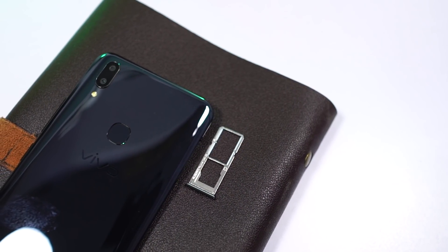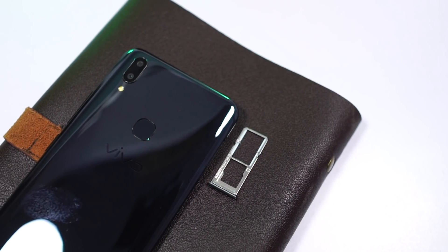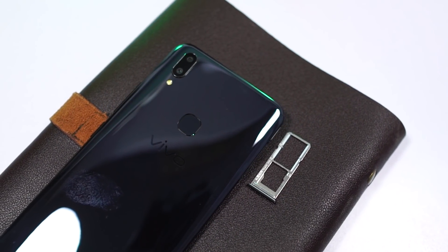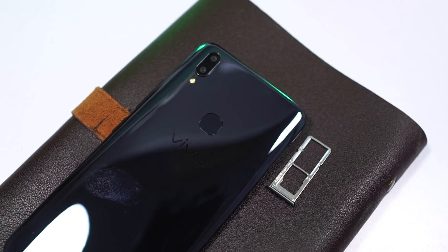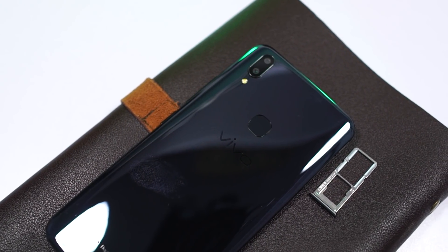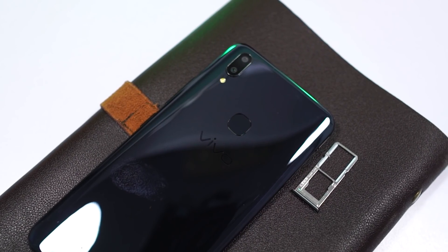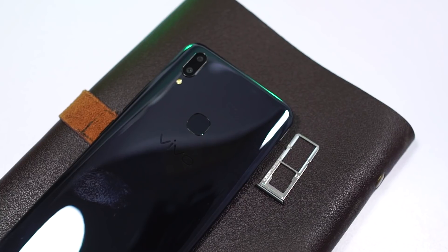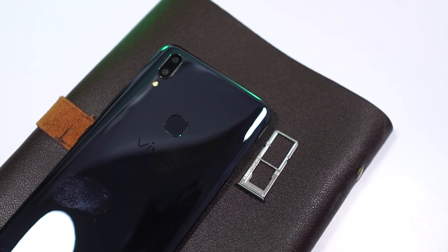It has dual SIM support with 4G LTE, and this is how the SIM card tray looks. It has two nano SIM slots and a dedicated SD card slot, which is a rare thing to see in this price segment. The SIM card tray is made of metal, so it's very well built, and surprisingly it has this rubber padding — which we usually see on water-resistant phones — so this phone might be water resistant to some extent, unofficially.